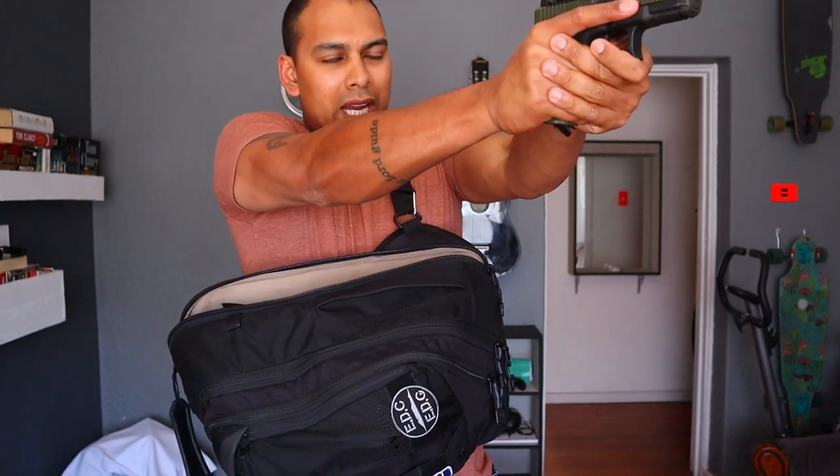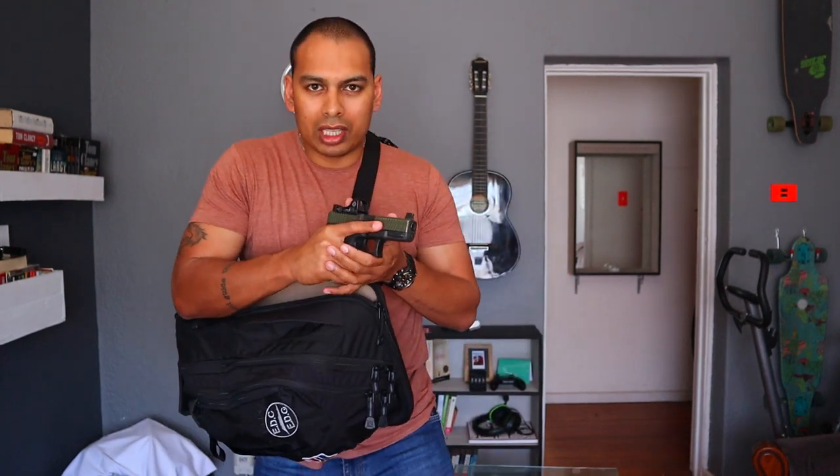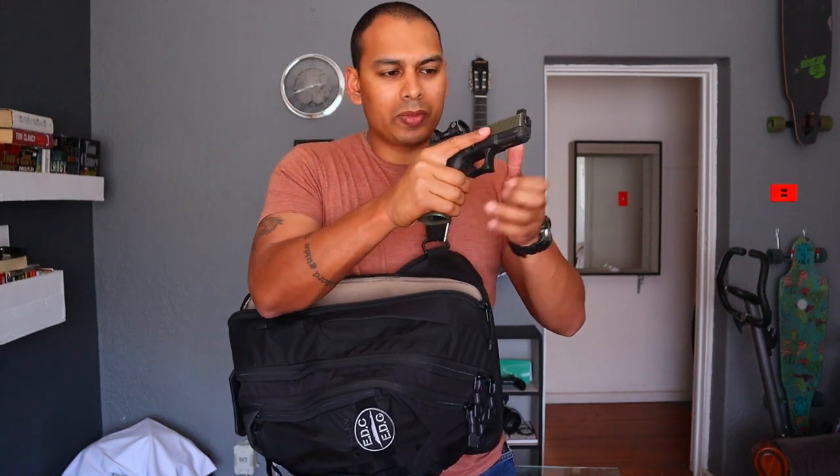So this is going to be a mail time video, but I just want to talk about the Vertex Commuter Sling bag with regards to firearm application. You all know the draw stroke — you reach down into your bag and present your firearm. Something you need to make note of: if it's gone bang and the bad guy is gone, whatever the case may be, I'm going to lock the slide back to show the firearm is empty.